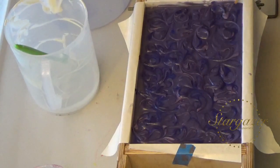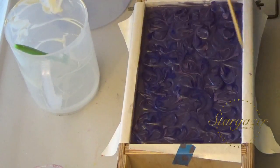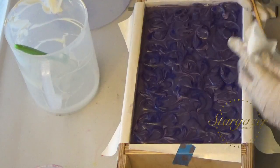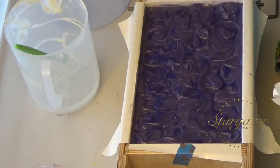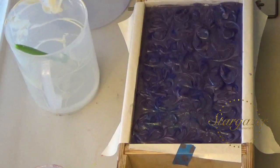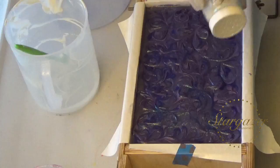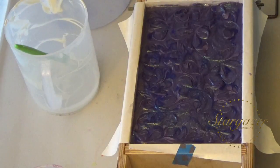I try to get my soaping done when she is down for her nap because she doesn't tolerate it as well. A little bit of glitter — and there's lilac.